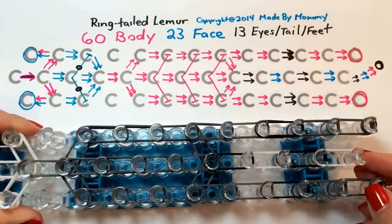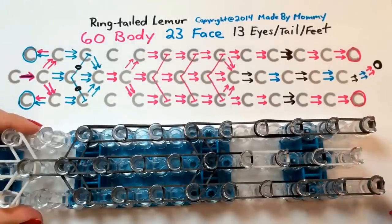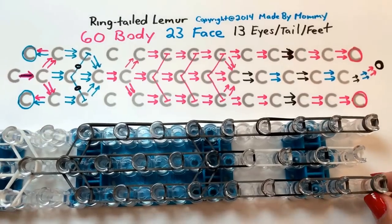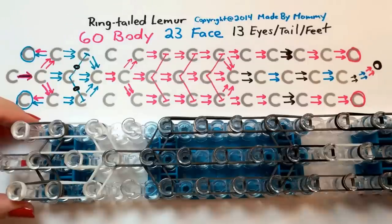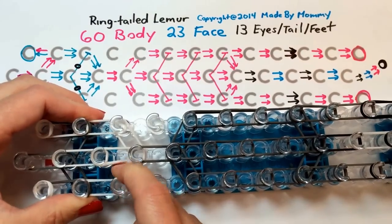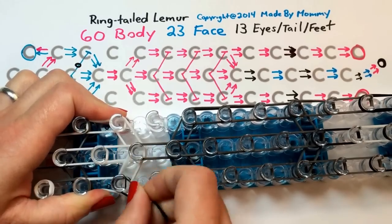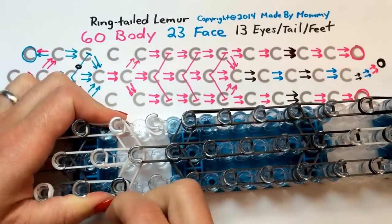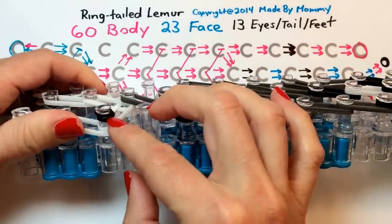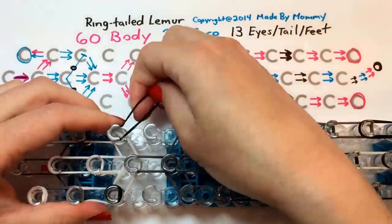We're going to want our tail even longer than the loom allows, so I'm going to create an extension. Once I have all the rubber bands on the loom, we want to add here and here the rubber band you want for your eye color. It's really ideal to get that wrapped around four times so that the eyes stay neat and tight. But depending on the brand of rubber band you're using, just do the best you can. For my Rainbow Loom brand black, wrapping it around four times works well.